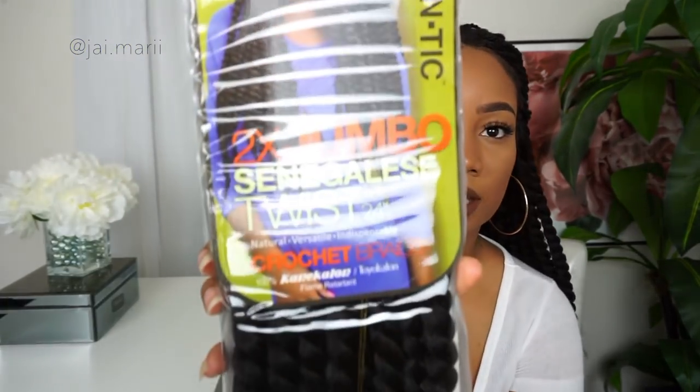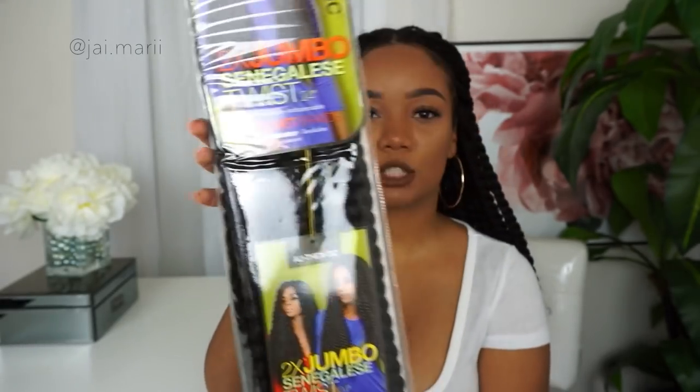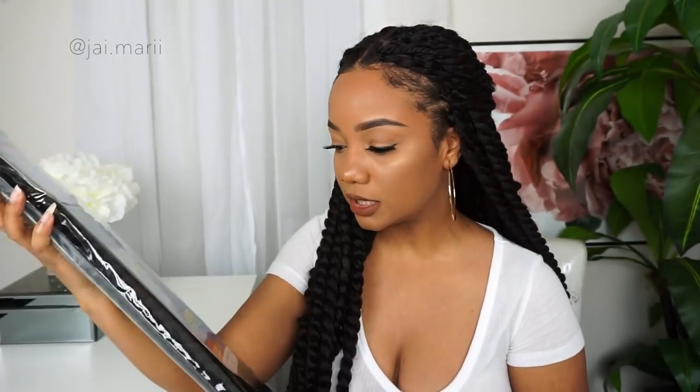I used five and a half packs of the Authentic — this one right here — the Authentic Two-Time Jumbo Senegalese Twist in 24 inches, and this is color 1B. I did about 10 cornrows in my hair.